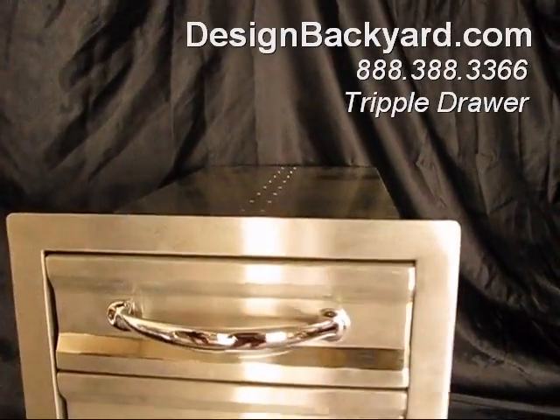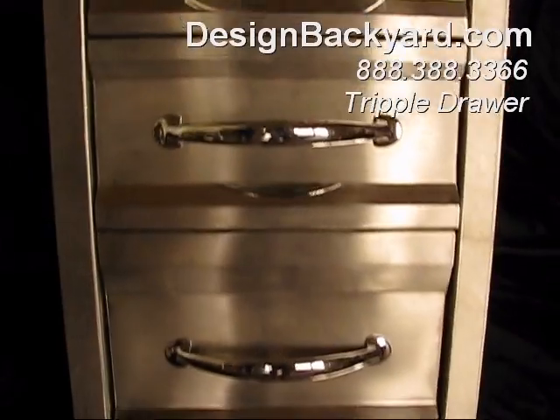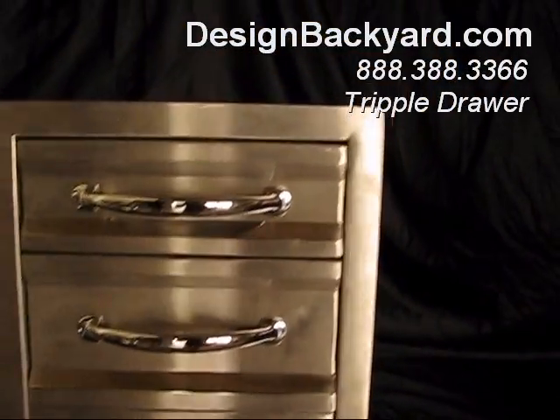This is Design Backyard's triple drawer. It's all 18 gauge 304 stainless steel with a beautiful two-tone brushed surface and polished edge and handle.